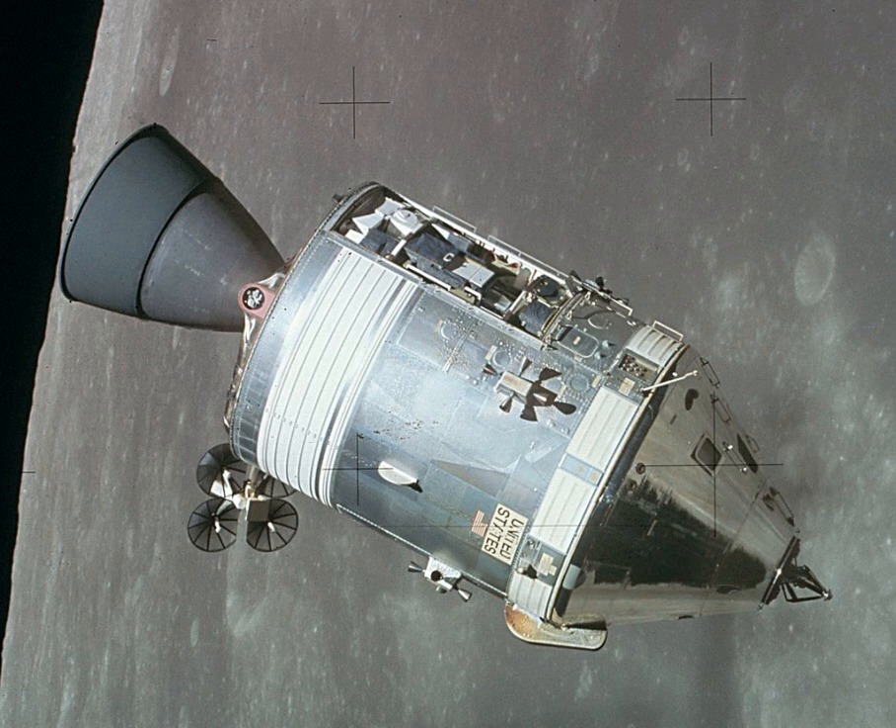The Apollo Command and Service Module was one of two principal components of the United States Apollo spacecraft, used for the Apollo program, which landed astronauts on the Moon between 1969 and 1972. The CSM functioned as a mother ship, which carried a crew of three astronauts and the second Apollo spacecraft, the lunar module, to lunar orbit, and brought the astronauts back to Earth.